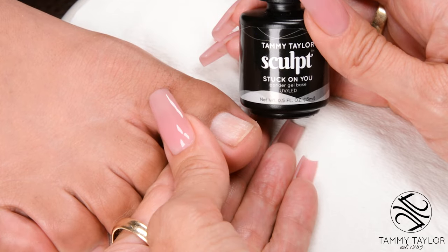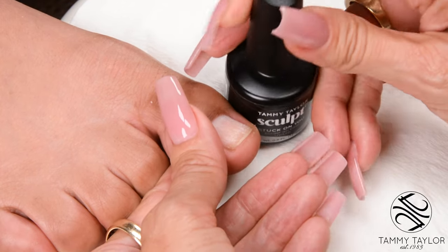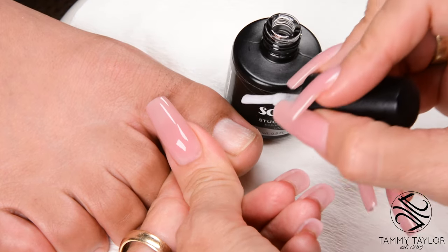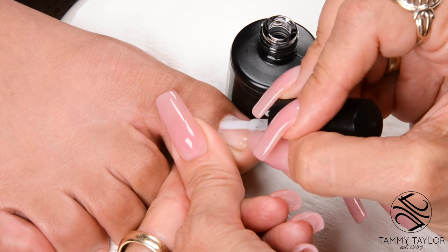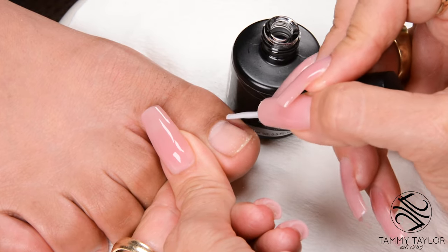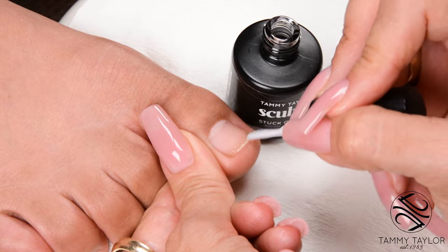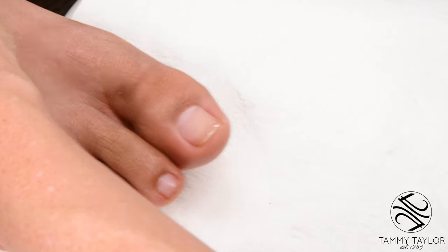Apply Sculpt Stuck-on-U Bondur Gel Base. Cover the entire nail with nice long strokes. Cure 2 minutes in a UV or 45 seconds in an LED.